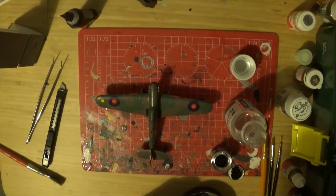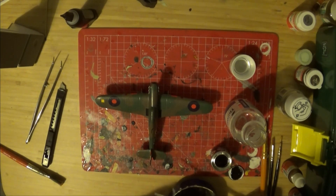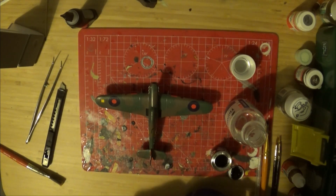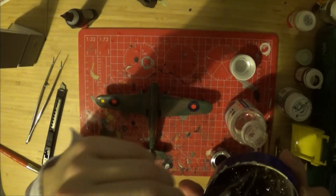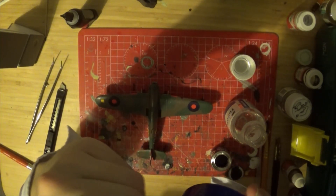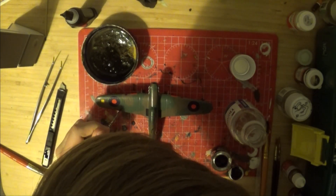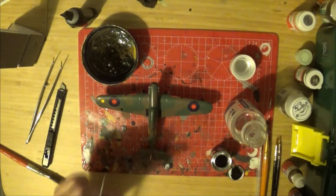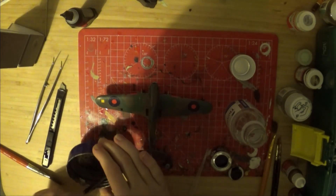So that's looking liquidy enough. We could probably add a little bit more paint into there, sort of mixed around — a quite runny consistency. And now all we have to do is dab it into the panel lines, and through capillary action it should run along them. We should probably add a little bit more, because it's not running very well. A satin finish helps because it makes the paint a little bit runnier.